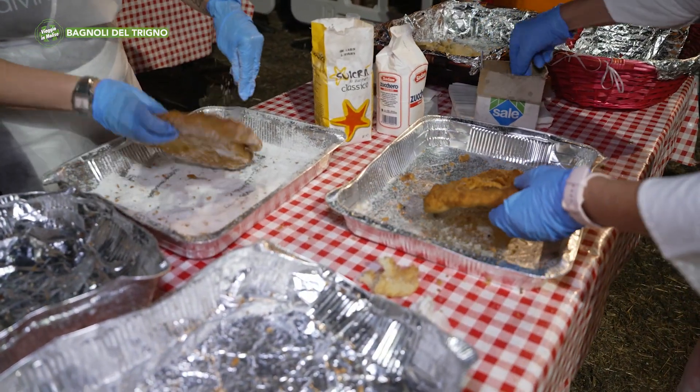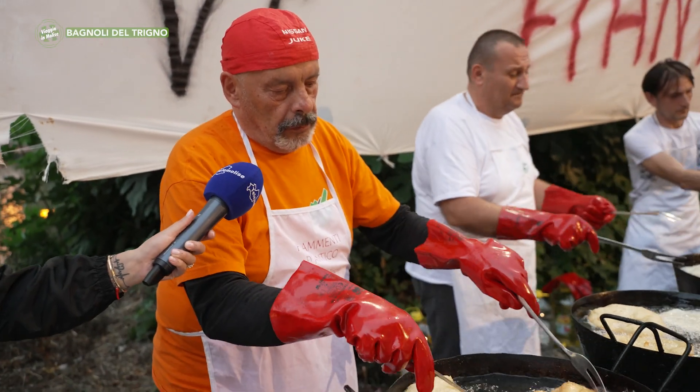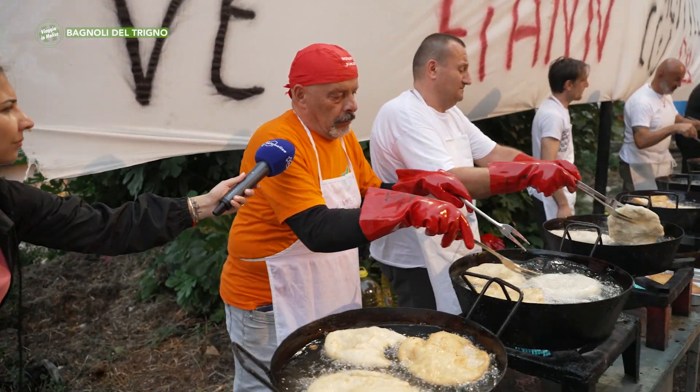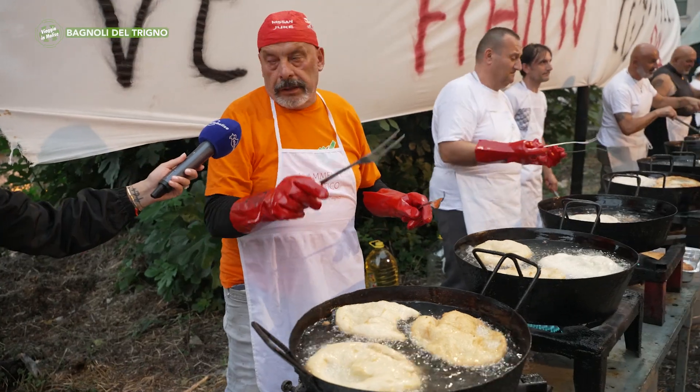Torino, cosa sta facendo? Cosa state cucinando in questo stand? Come si chiama? Questi sono i famosi schiarci, sono delle frittelle tipiche molisane e poi vengono aromatizzate o con sale o con zucchero a seconda delle richieste.